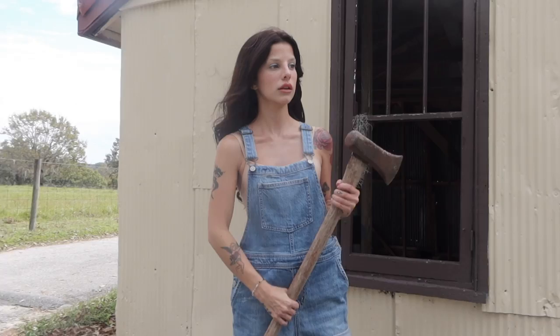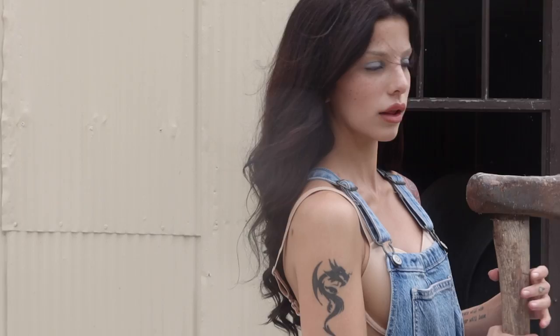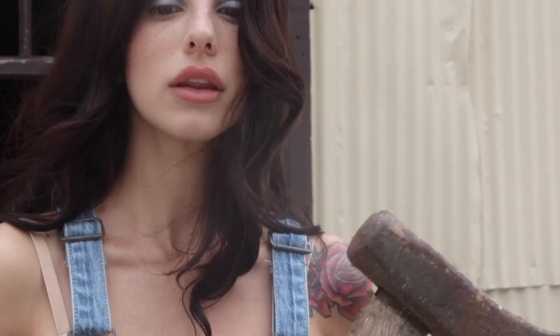The costume is fairly self-explanatory — you just need a pair of overalls and a nude colored undershirt or a nude colored bra, unless you actually want to go nude under the overalls; if so, props to you, you are braver than I am. I just topped the look off with a pair of cowboy boots and an axe. Definitely get a fake axe though — this one was real because I actually do live on a farm and just had it lying around. But yeah, that is the look!